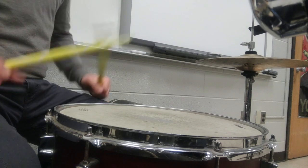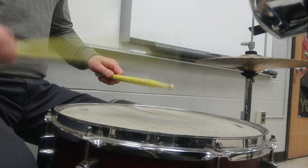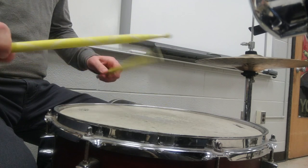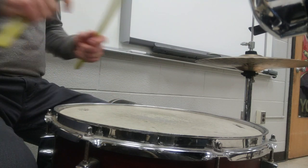The second pattern, we bring our left hand into it. For the third pattern, we had a third accent on beat four. Here we go.